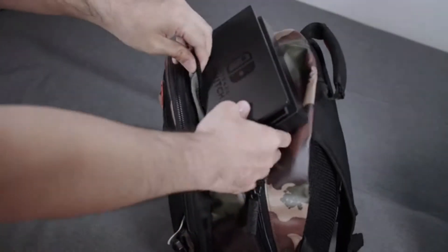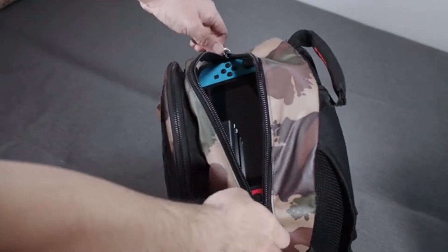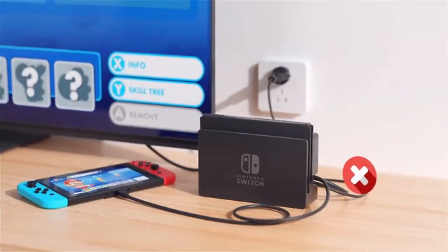Ready to go out but your Switch is not? Can't squeeze in the bulky dock? What if you have a smaller one which has all the functions but a size of only one-fifth?